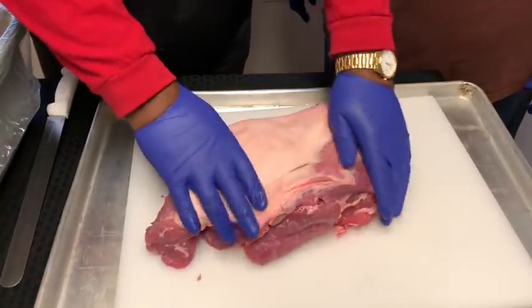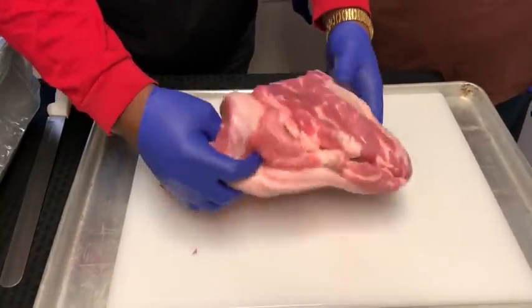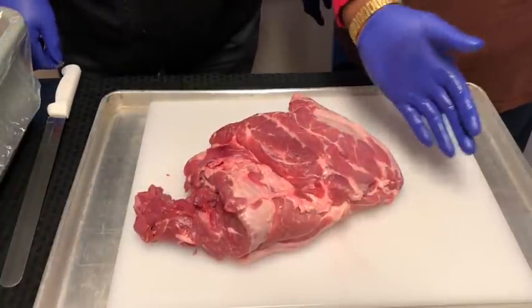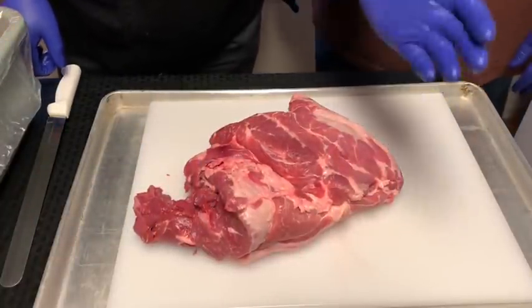We're just going to do one of them on camera. So that fat cap, you want to keep all that fat cap, guys. You want to keep everything on here. All that's good. This is about an 80-20 ratio — 80% meat, 20% fat.